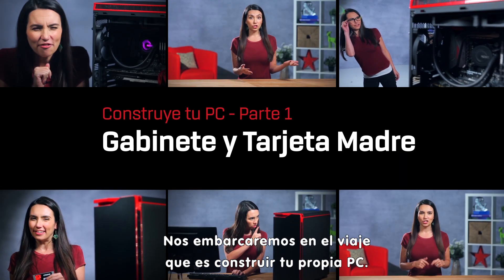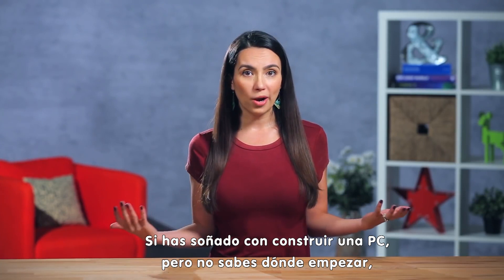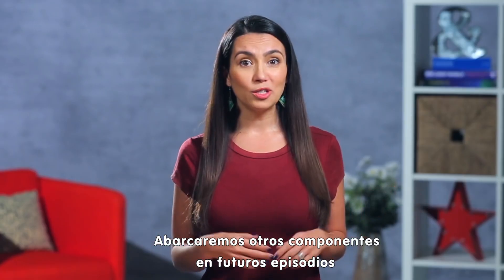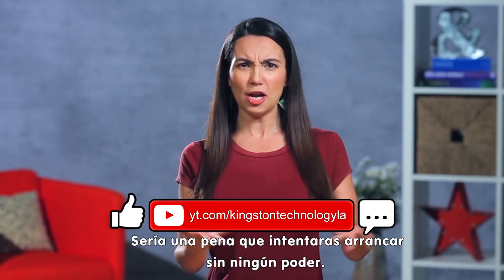We're embarking together on the voyage that is building your own PC. If a custom PC is something you've been dreaming about but weren't sure where to start, we've got you covered, component by component. Today's episode will be focused on the case and the motherboard. Other components will be covered in upcoming episodes, so be sure to subscribe to catch them all — it'd be a real dang shame if you tried to boot up without any power!